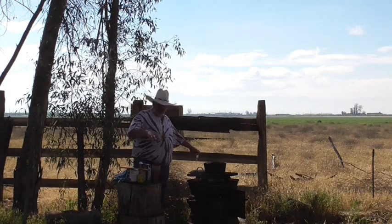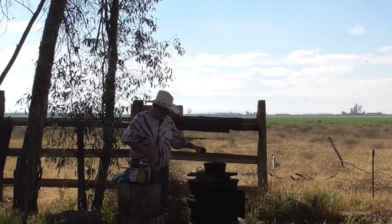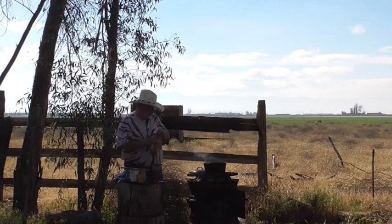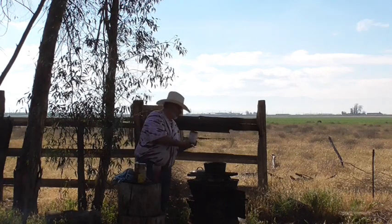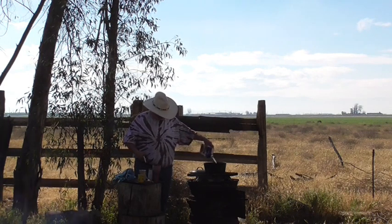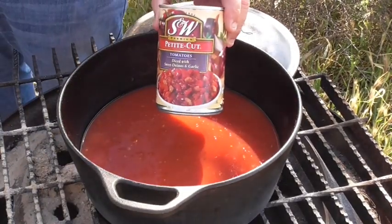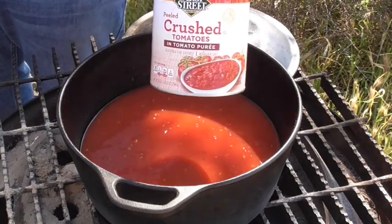Normally I would put this in the colander and strain it all off, but I forgot to bring it out here so I'm not going to do that. I'll just pick these up after a while. A little bit of chicken broth, a can of crushed tomatoes, and one little petite cut diced tomatoes with sweet onion and garlic.